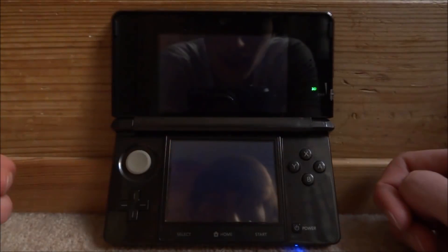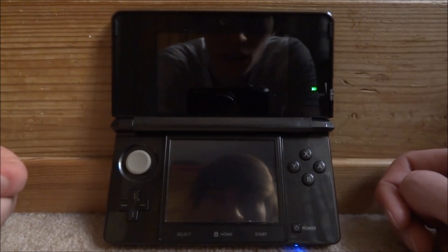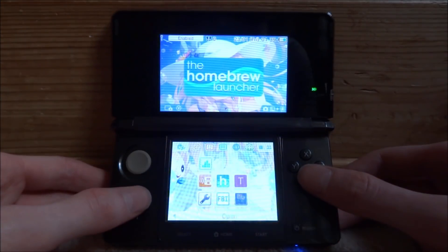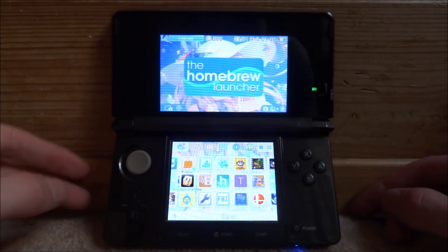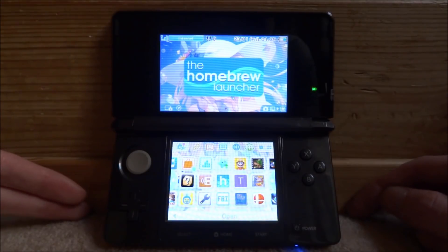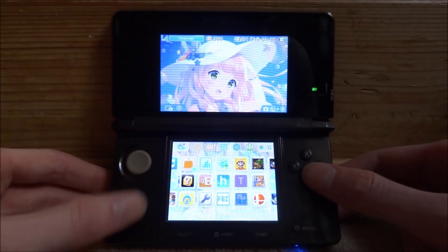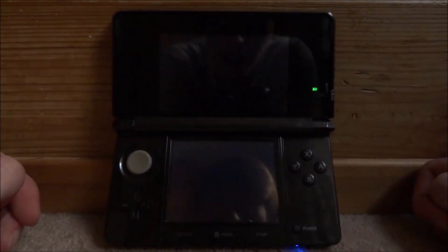Let me open a homebrew program just to prove that this thing actually works. Just another thing to note: if you don't have custom firmware and you run something like a homebrew launcher or freaky hacks or ninja hacks, they probably work on the latest version, but just to be safe I wouldn't update just yet. Let's go with FBI — boots into FBI perfectly.